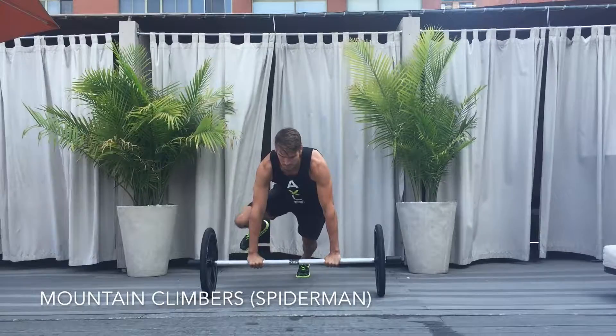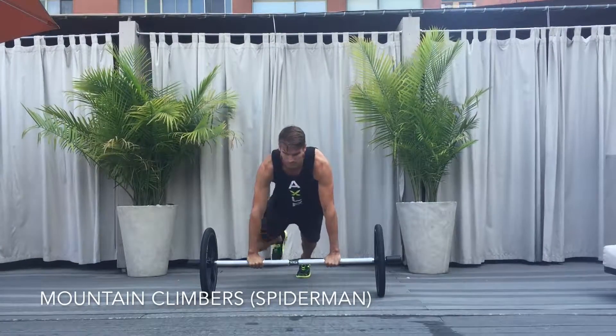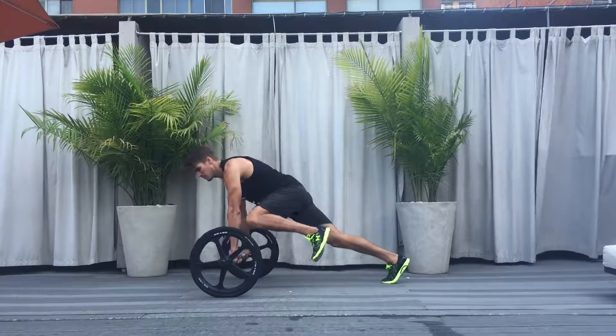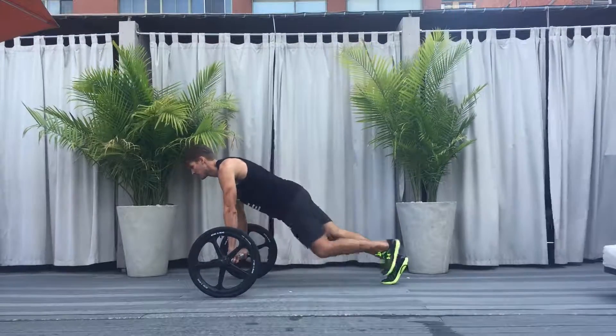Mountain Climbers or Spiderman. Begin in plank position with the shoulders over the hands and a tight core. Move the knee of the climbing leg to the elbow of the same side of the body while keeping the hips square to the ground. Alternate legs. Cues are knees to elbow.